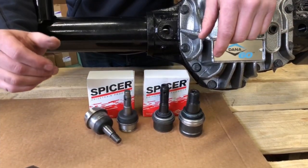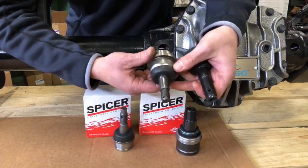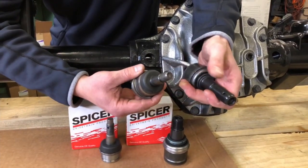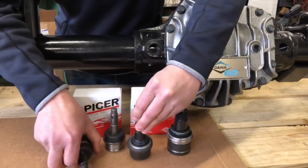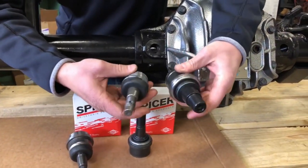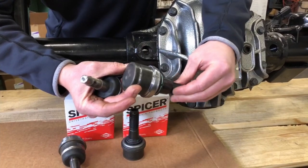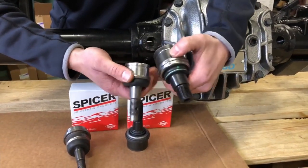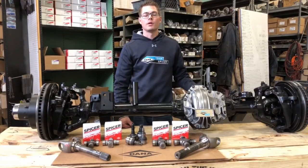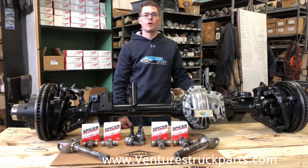The next component we wanted to show you the difference on between the Dana 44 and the Ultimate 60 is the ball joints. Here is the upper ball joint from the Dana 44 front axle next to the upper ball joint from the Ultimate 60 axle. And here is the difference in the lower ball joint between the Dana 44 axle and the Ultimate 60 axle — you can see that's a substantial difference in ball joint strength. This has been our review on the Ultimate 60 axle. We here at Ventures Truck Parts are Dana Spicer distributors. If you need parts, give us a call. Thanks for watching.